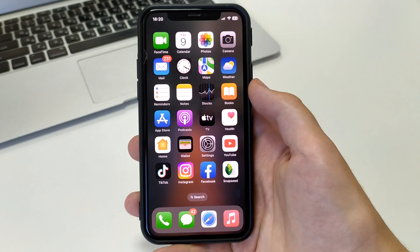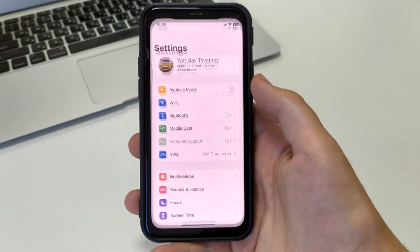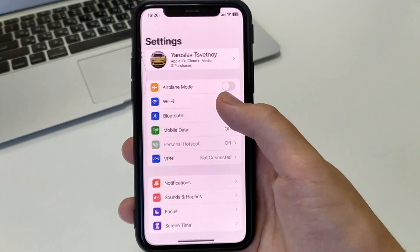If your iPhone or iPad has a very weak Wi-Fi signal, I will show you some settings that you must activate. Then your Wi-Fi will work very well. To do this, go into Settings, then go to Wi-Fi.